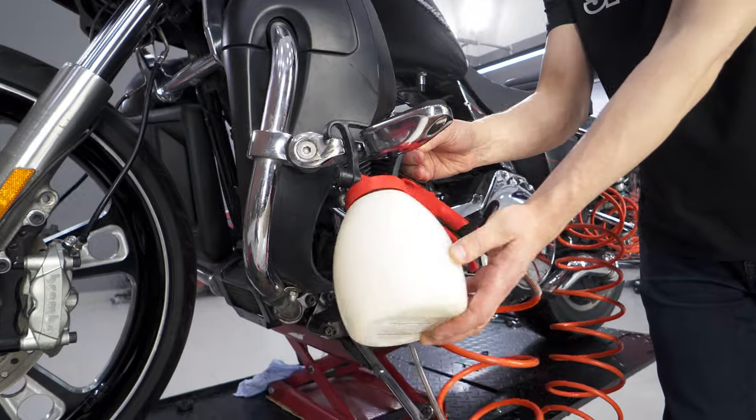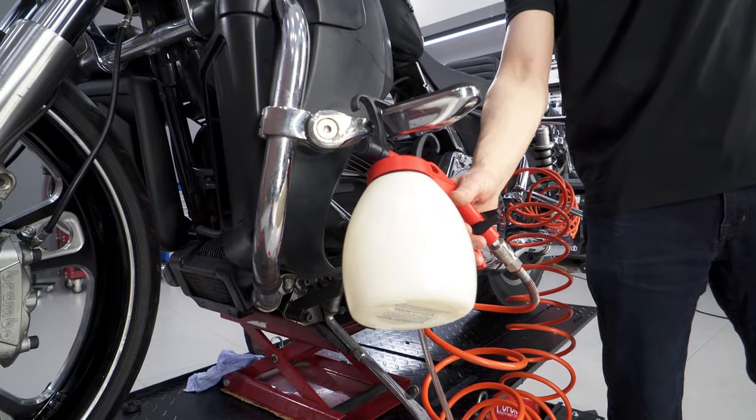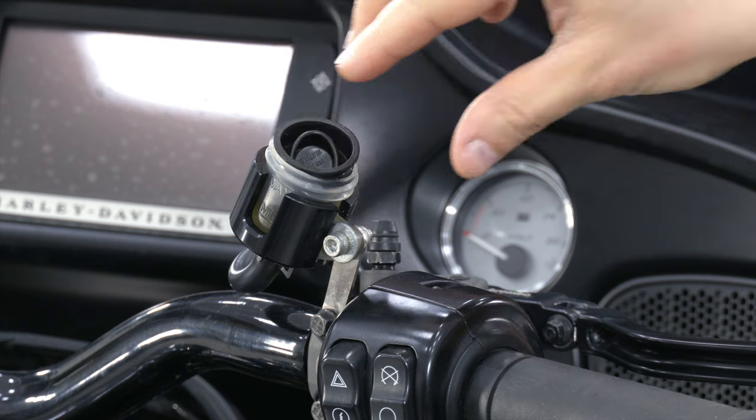First, drain brake fluid from the calipers using a vacuum tool. The brake fluid reservoir cap must be opened.